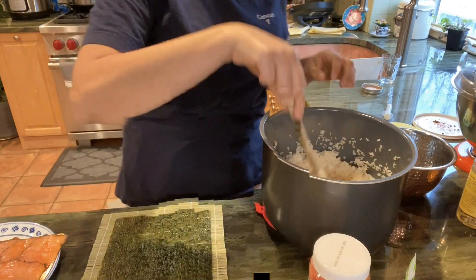Here's my sliced avocado, and I julienned some cucumber — so I put my stick of cucumber in. Now I'm just going to roll it. The key to rolling is to do it tight, because if it's loose everything falls out. Press it, press it, press it — and voilà, your sushi is ready.